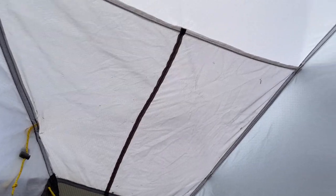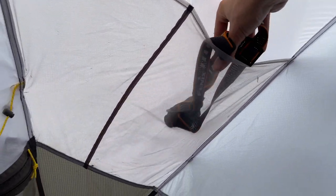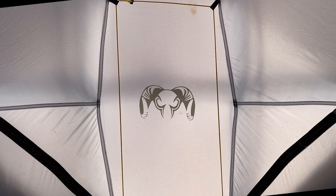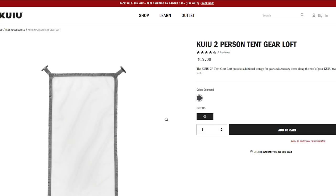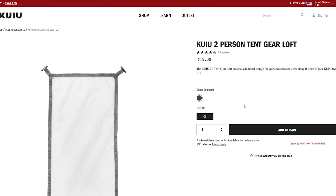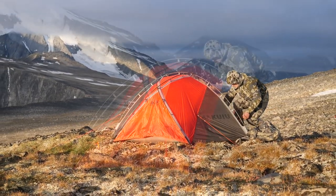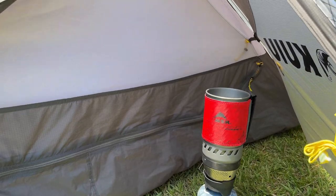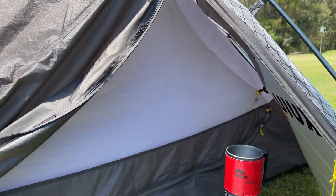Inside the tent there are double pockets in each corner for stowing smaller items such as a headlamp. There is also an elastic gear nest on the roof of the tent. Kuyu also sell a larger gear net for the roof, which you can check out in the description below. With both doors closed and the vents open in negative 10 degrees Celsius temperatures, there's been no issues with condensation build-up. Sitting in the vestibule, there's also room to cook and stow gear.